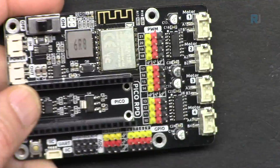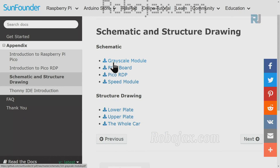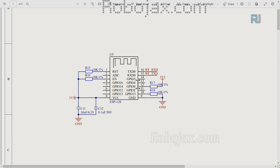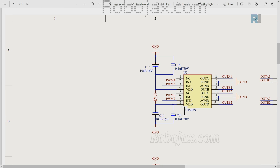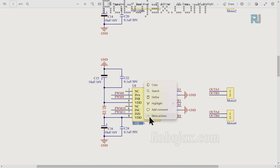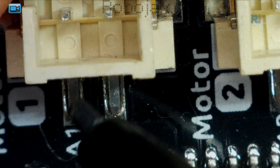This is our main expansion board which hosts the Raspberry Pi Pico. It has many other components that make our core functions work. If you go to the SunFounder documentation page under the appendix, you will see the schematic and structure drawing. Clicking on the Pico RDP schematic, we can see the ESP12S chip — this is the Wi-Fi module used with the app to control the car. We also have the TC1508S motor driver; two of these chips control the four motors and are located closer to the motor connectors.